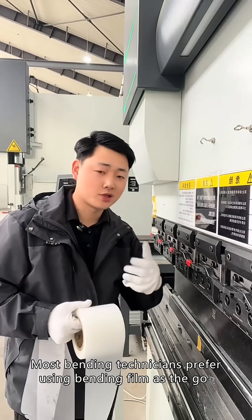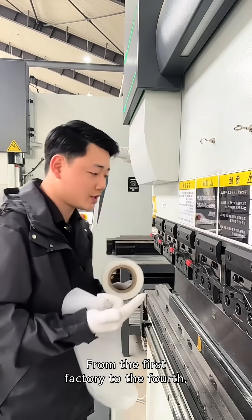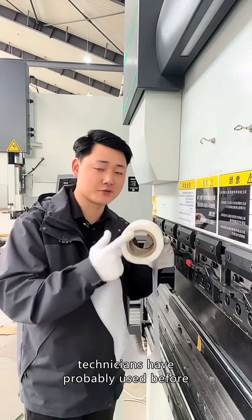Most bending technicians prefer using bending film as a go-to method to eliminate marks. From the first factory to the fourth, I saw this method used in every workshop. This is a type of bending film that most bending technicians have probably used before.